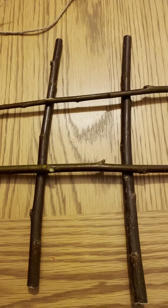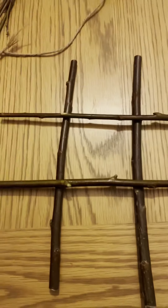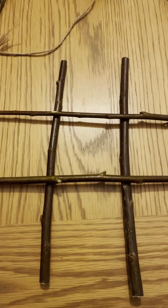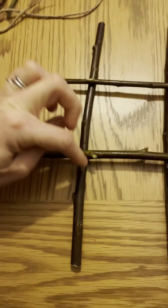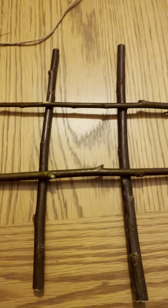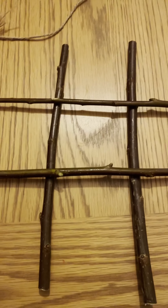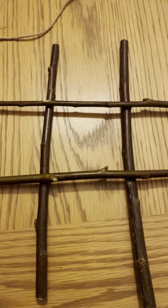Take your four thicker sticks and arrange them like this to make a noughts and crosses grid — or tic-tac-toe as some people call it. We're going to lash the different points together. If you've watched our videos before you'll have seen clove hitches and square lashing; for those who are new, we'll go over that now.